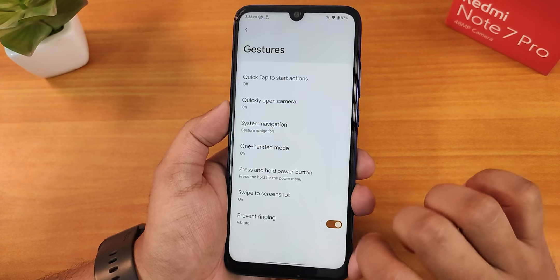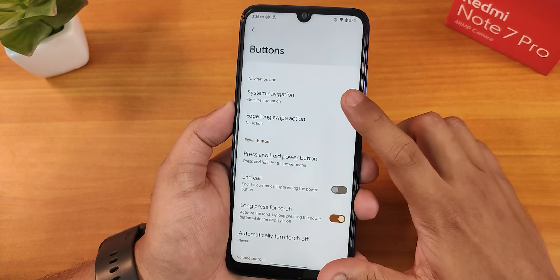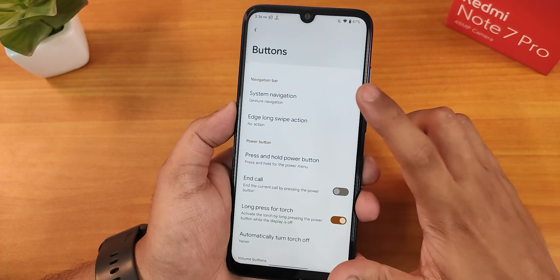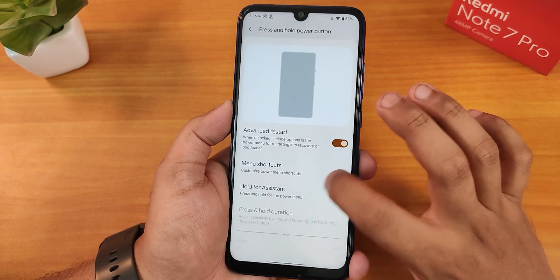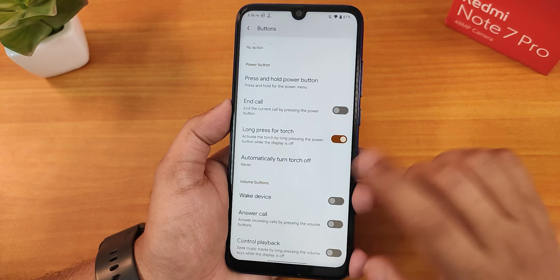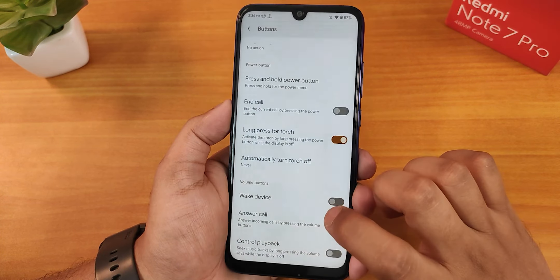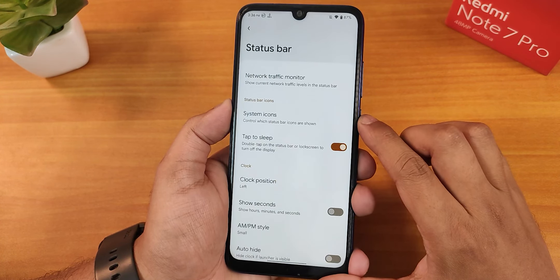We have the prevent ringing option at the bottom. In button settings we have the system navigation gestures again, the edge long swipe action, the press and hold power button action, advanced restart option, hold for assistant, the end call option, long press power button to toggle torch, and the auto-turn-off torch option.